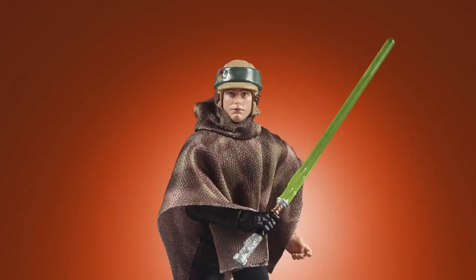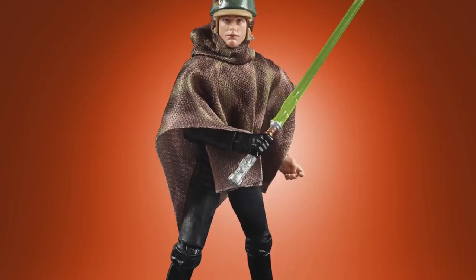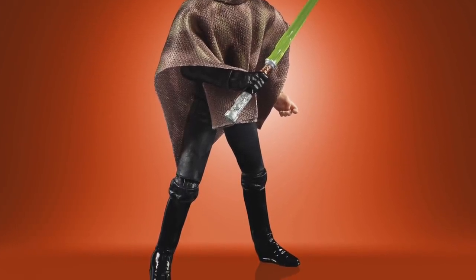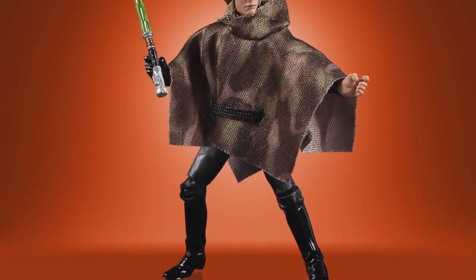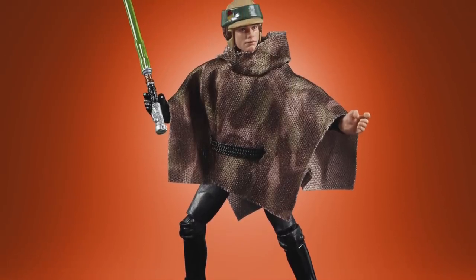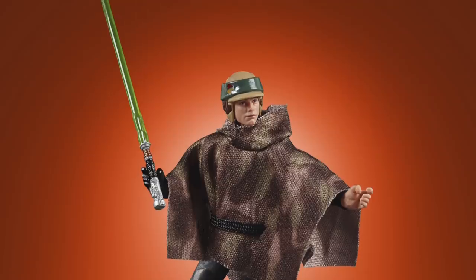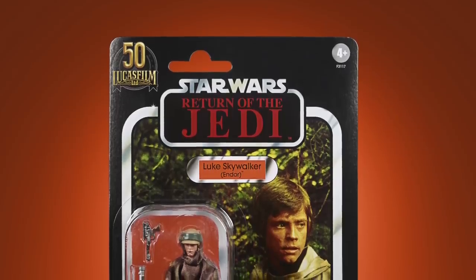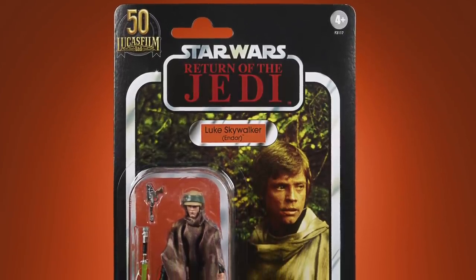Next they revealed Luke Skywalker in his Endor Poncho. This one was inevitable due to the re-release of Han Solo in his trench coat and the re-tooled Leia Endor. The issue I have is that the helmet is not removable — the hairpiece for Luke Skywalker is quite big and if they were to put a removable helmet over that head it would probably end up being too big. I guess it is a hark back to the original Vintage figure, which obviously the helmet wasn't removable either.